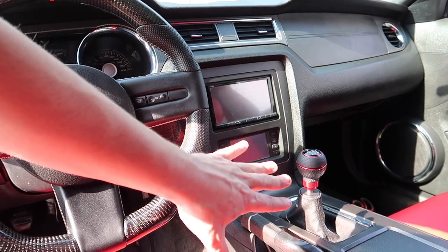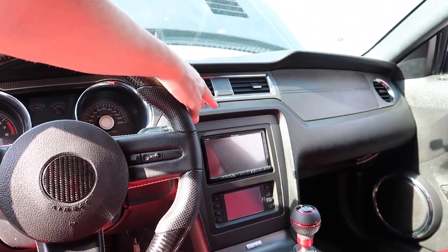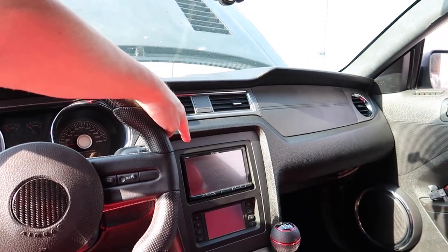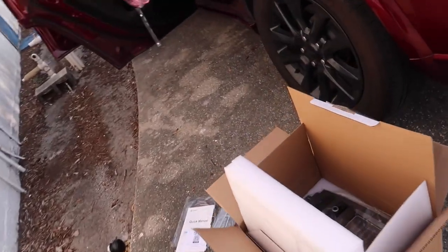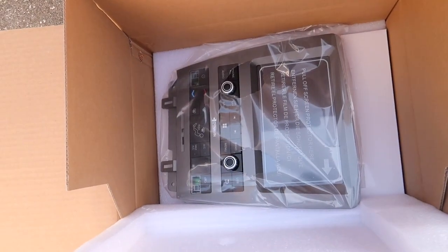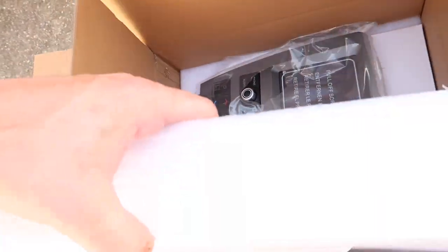I really wanted a touchscreen Apple CarPlay screen, a little bit bigger than the stock one — for my taste this is a little bit too small. What we got with Dynavin was a bigger screen and it looks OEM, so this is the bad beast itself right here.